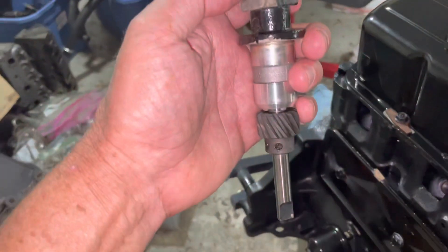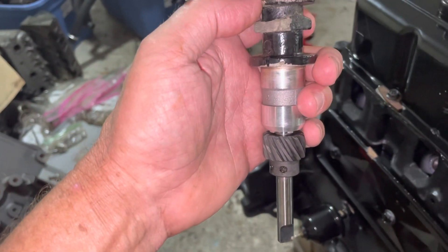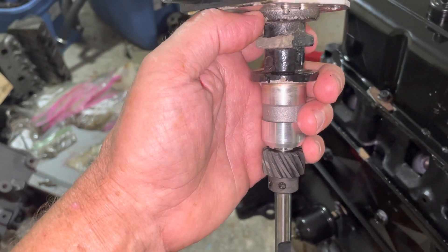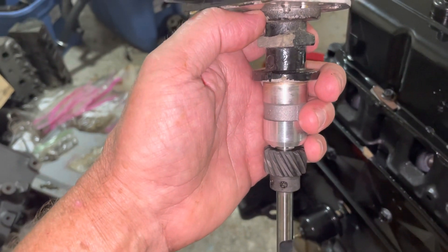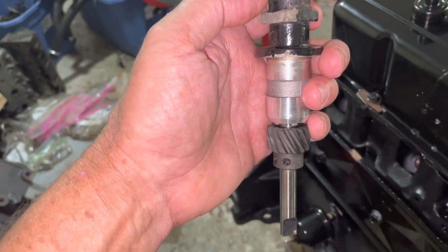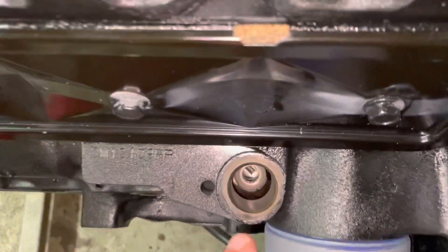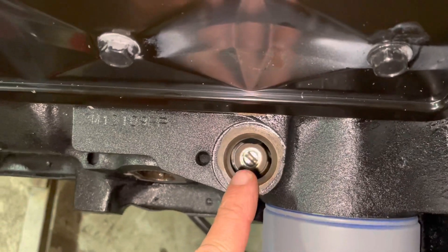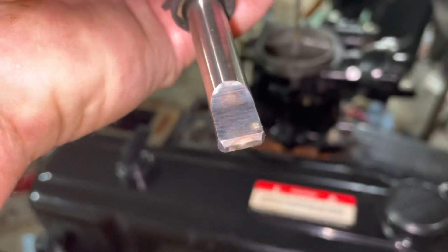Because of the helical shape of this gear, you actually have to rotate it one direction or the other so that you can drop the distributor in and it lines up with the oil pump. If you look way down there, you'll see a slotted hole right down there — that's the slot in the oil pump. The tip of this distributor has to go into that slot.